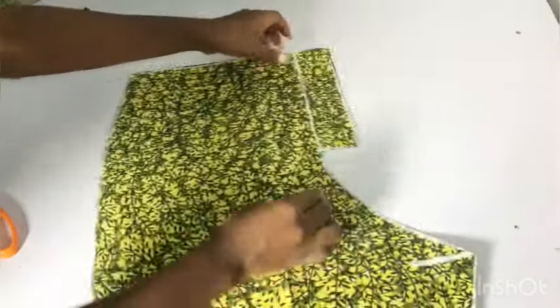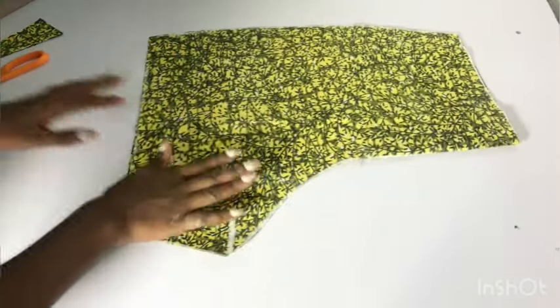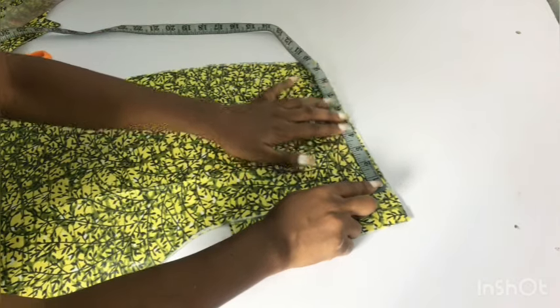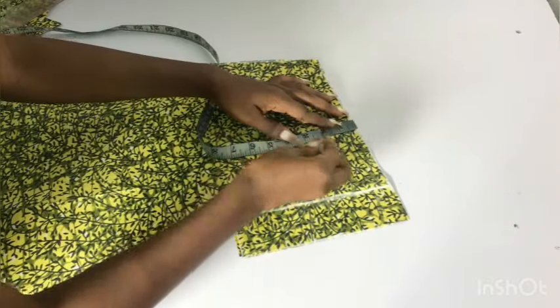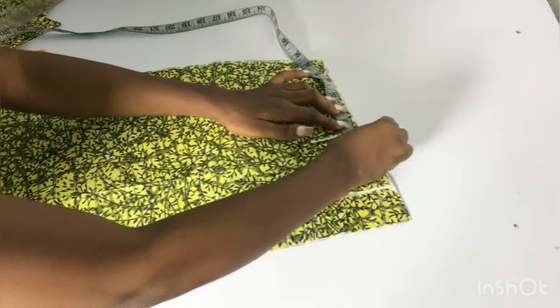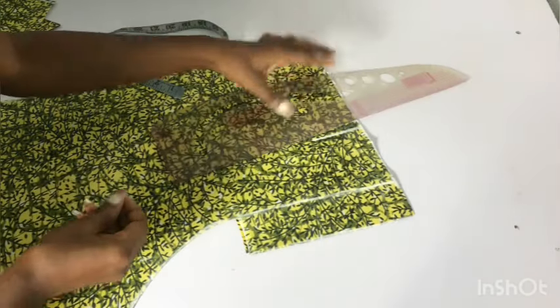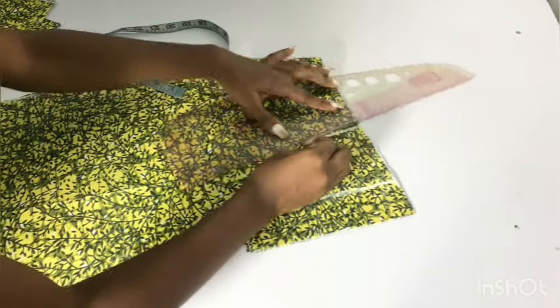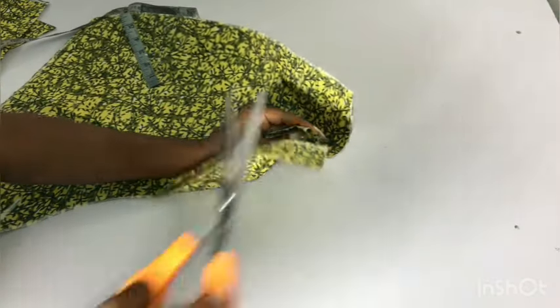After cutting, this is what I have. Once I fold my zipper allowance in, this is what the back is going to look like. The next thing I'll do is to take my dart. I'm going 4 inches out, which is half of my nipple-to-nipple measurement, and the length of my dart is going to be 3 inches. I'll take half an inch on both sides of the straight line and connect. After doing that, I'll go ahead and notch it. I'll repeat the same thing for the front so that when I'm sewing, I know exactly where to take in my dart.